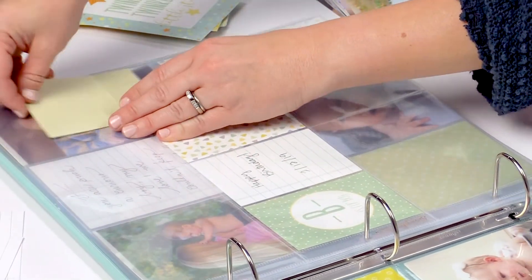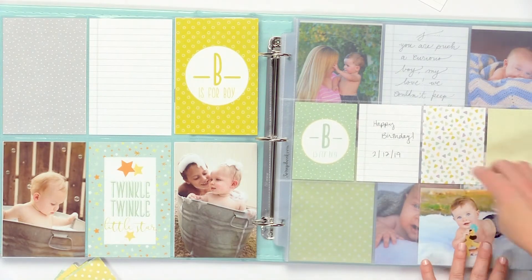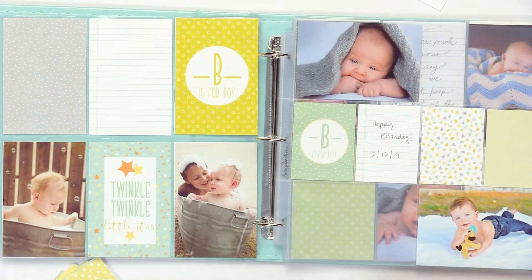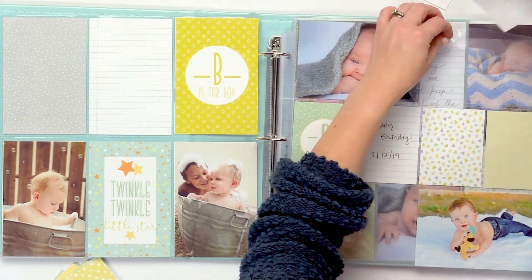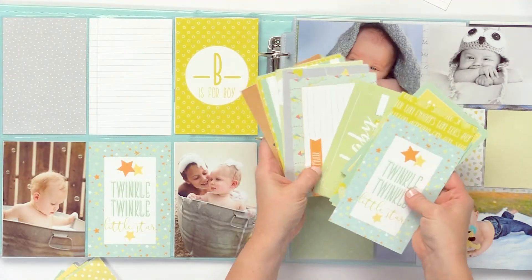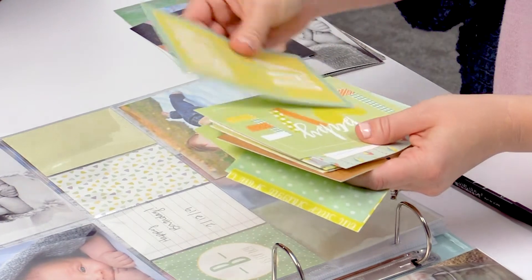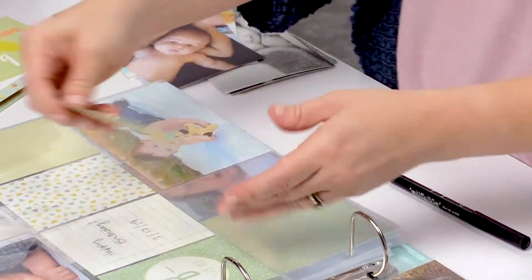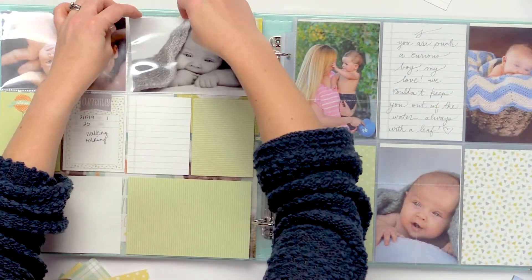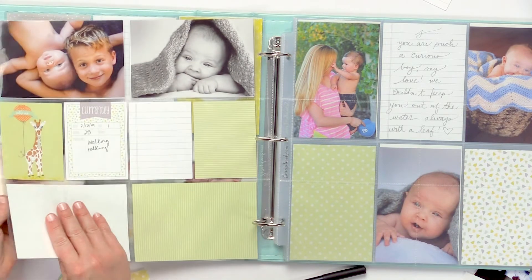So simple and so easy. Because all of the cards coordinate together, it's so quick to put together a page. Here I'm going to insert some 4x6 photos, and the page comes together really quickly. You can insert photos in these 4x6 slots, but you can also use the cards that come with the kit. Remember there's some vertical and some horizontal, and you can also use the pattern sides. There's really not much to think about when creating this album — all you need is the kit and your photos, and you're ready to go.